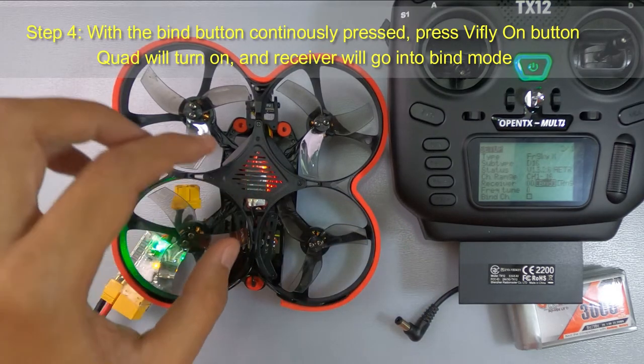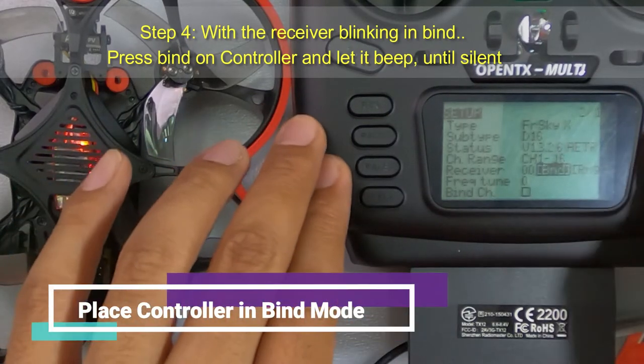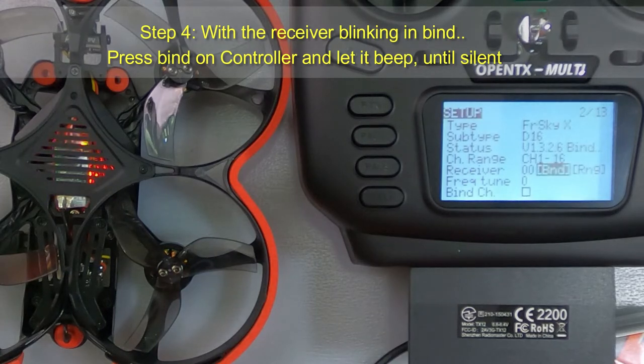The quad will turn on and the receiver will go into bind mode, with the receiver blinking. Go to the controller and press Bind on the controller, and let it beep until silent.